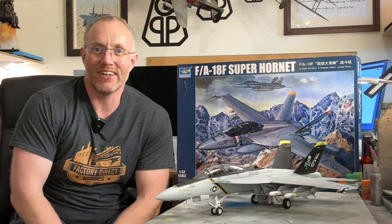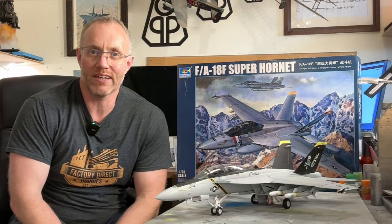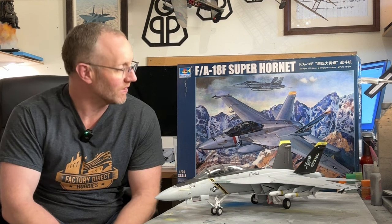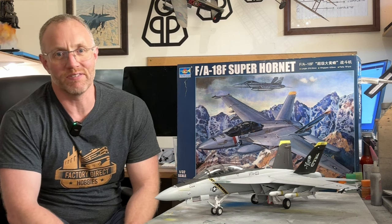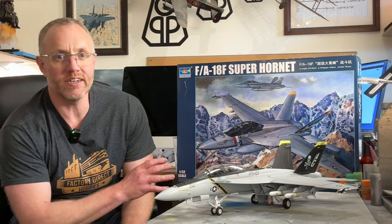Hi, it's Mike here again bringing you another review video in collaboration with Factory Direct Hobbies. This week we've got another stonker of a kit — this is the 1 in 32 scale Trumpeter FA-18F.